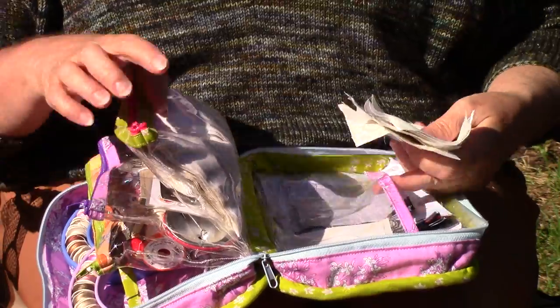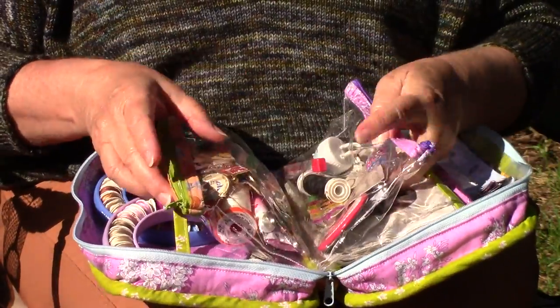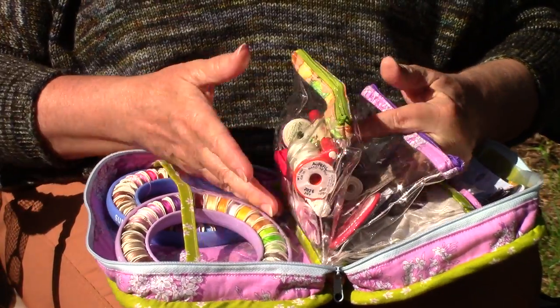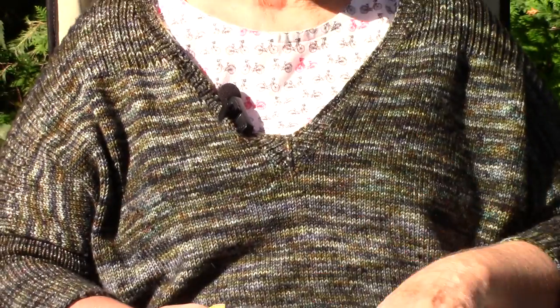If I run out of circles to sew I can start prepping for the next months. So that's what I carry with me when I go to my groups or when I'm on vacation like I am right now. We will see you on the next share day and I hope this was helpful. Happy quilting and goodbye!